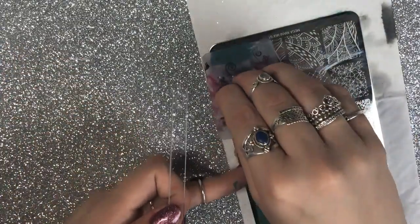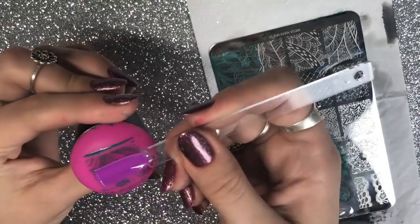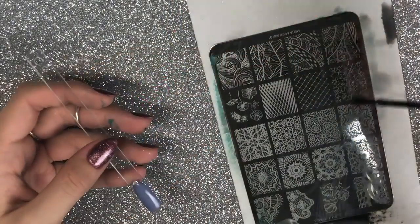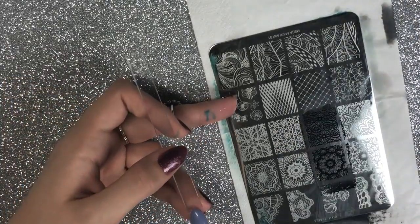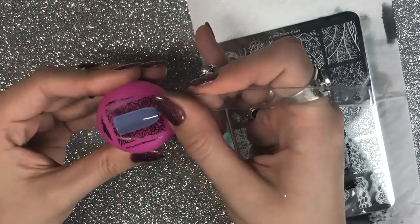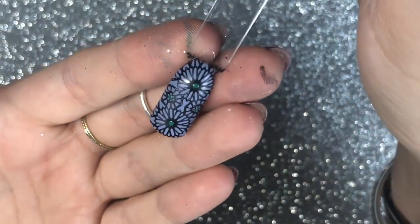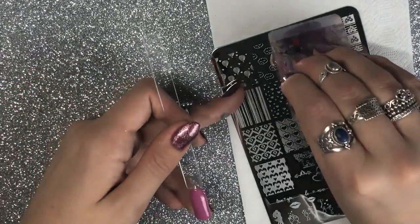Another reason I love this plate is the bottom row — the kind of zentangle, doodly images at the bottom. I absolutely love those; again you can see how clearly they've picked up. I think these images would be really cool for a kaleidoscope-type nail with a really multicoloured tie-dye background, then stamped over in black. I've added some extra detailing using the green stamping polish, and now I'm moving on to the Love 2018 plate.